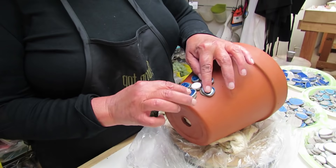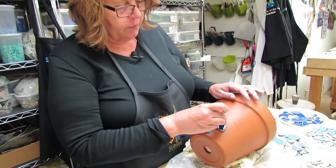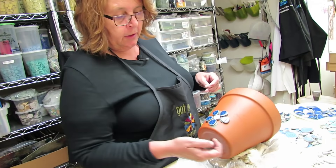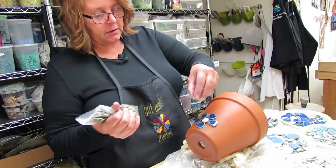Once I have them arranged, I push them down and give them a little wiggle to get fully seated with the thinset. I've also left a little space from the edge, which will give us a space to bevel off our grout when we get to grouting this project.